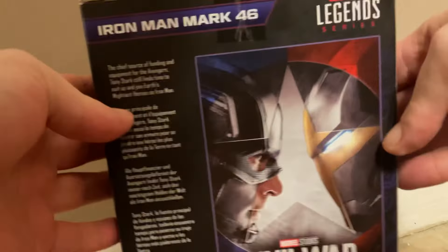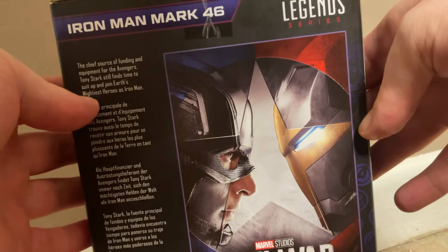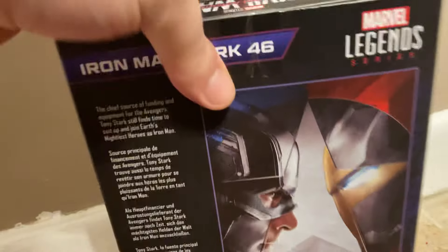They have a changeable head. Everything you need to know is on the back of the box — this is the one on the back. We're going to unbox it here on camera. I don't know where my scissors are so I've got to use an actual knife to open this figure.